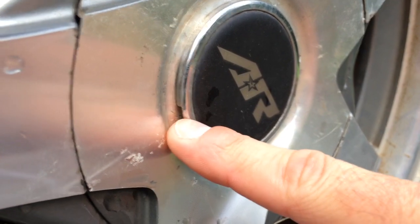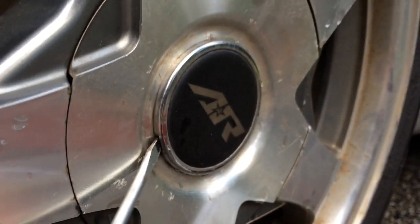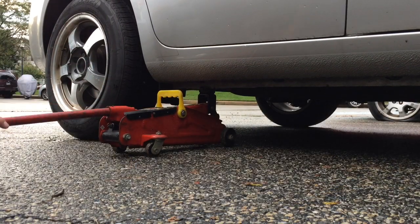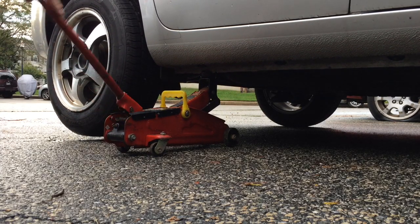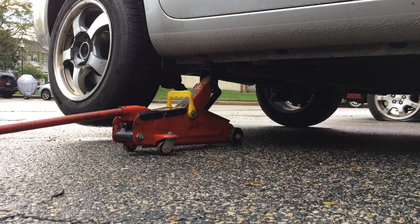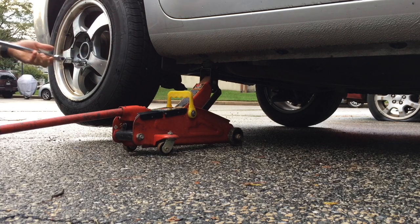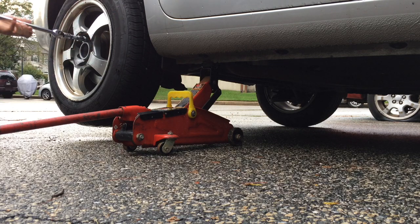You'll notice there's a little indentation right there where you can slide a flathead screwdriver right in. Just go ahead and pop that out.